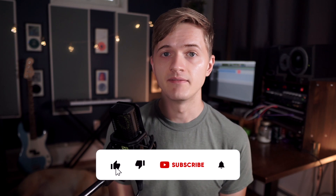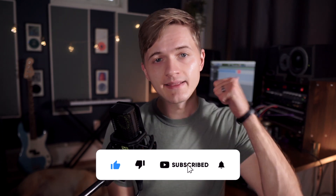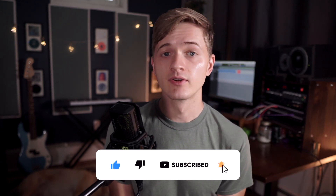Before we get into the list, if any of these tips help you out, be sure to hit that thumbs up button and subscribe — it really helps the channel.